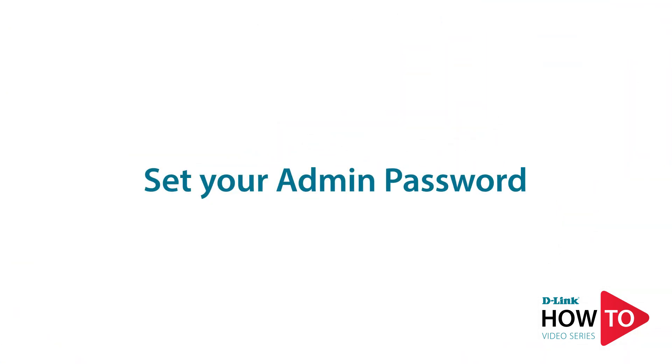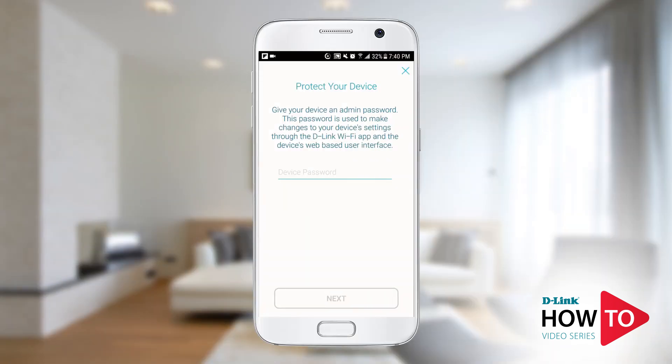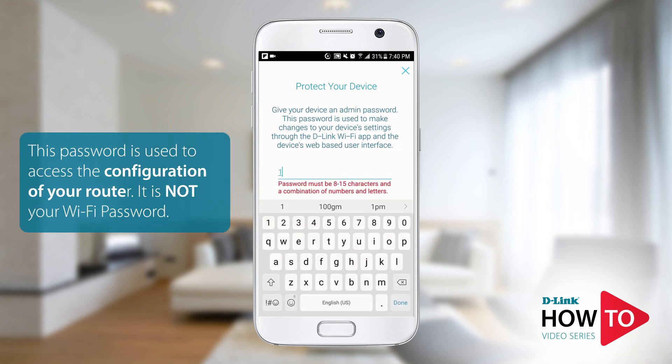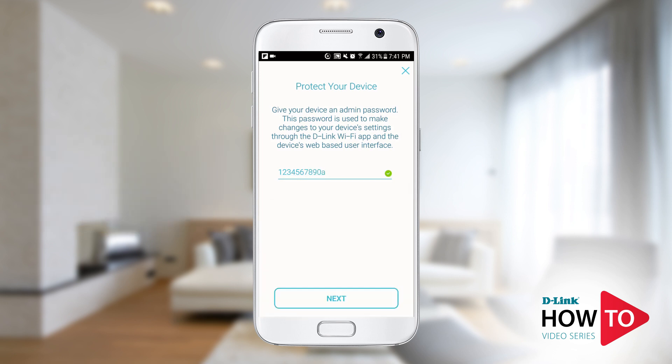You will need to configure an admin password for your router. This password is required when you want to make changes to your configuration — this is not your Wi-Fi password. Tap 'Next.'